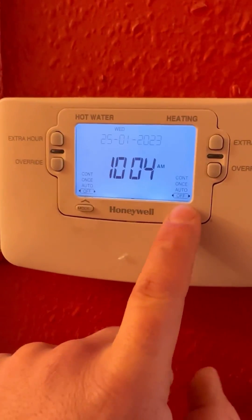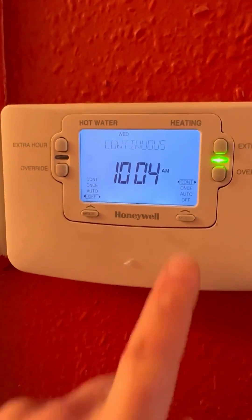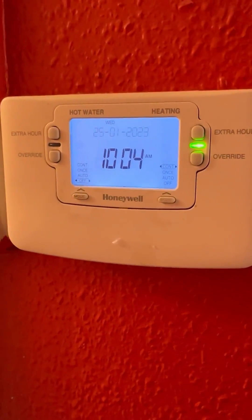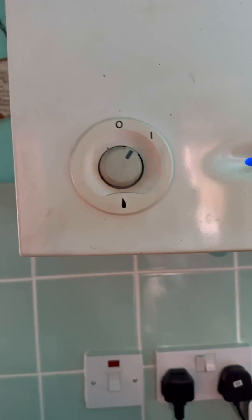When you're new to breakdowns, you get called to a no-heating fault. You get there, you kind of look at the boiler and it's not doing anything. You turn the programmer on, turn the room stat up, and the boiler's still not doing anything. You try and call your mate but can't get hold of him because there's no signal.